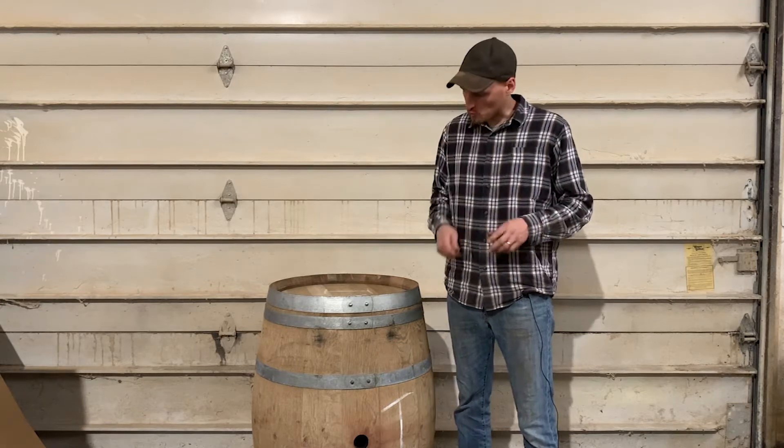Hello, I'm Mike with Mystic Barrels. Today we wanted to quickly show you how to remove the hoops from your whiskey or wine barrel. You may want to do this prior to sanding your barrel, or if you want to paint the hoops of the barrel.